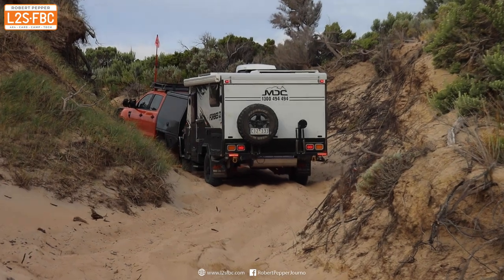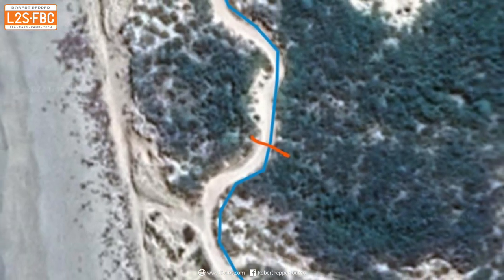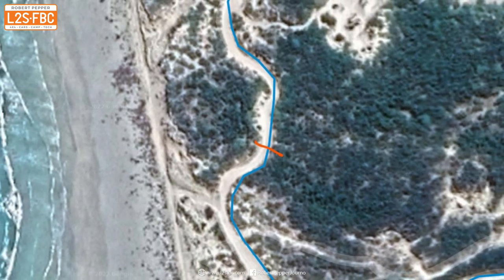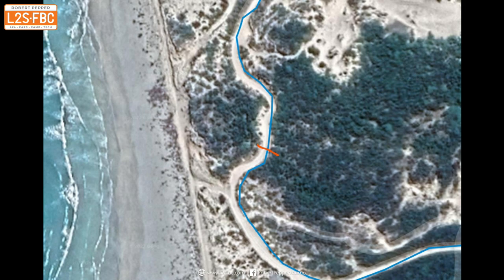That's the situation we're in, and this is an aerial view of where we're at - that orange mark shows the curve. For the rest of this video I'm going to explain the theory behind the technique I used and then show you how it worked in practice.